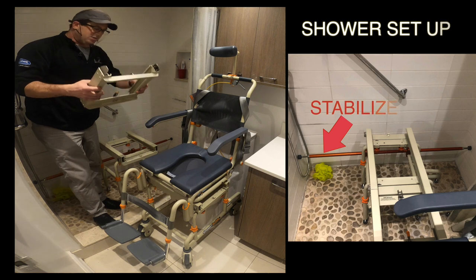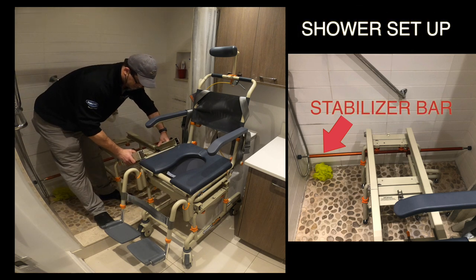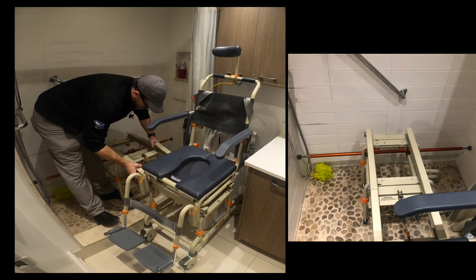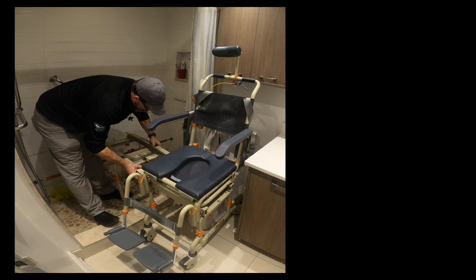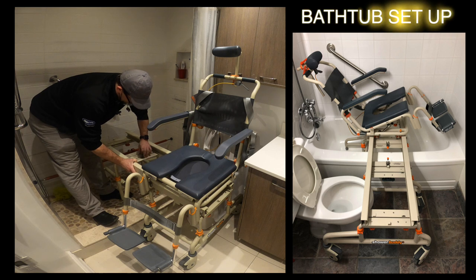You connect the bridge in between the chair and the base frame that's inside the shower. It connects with latches.